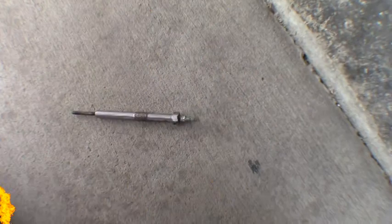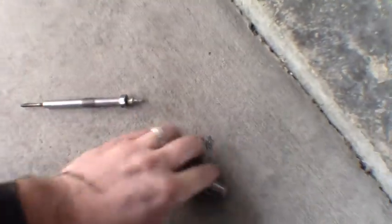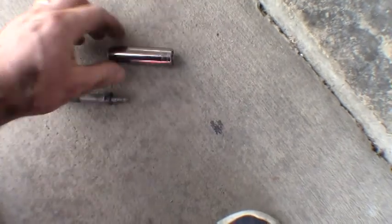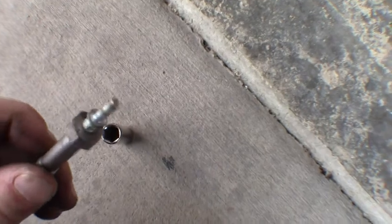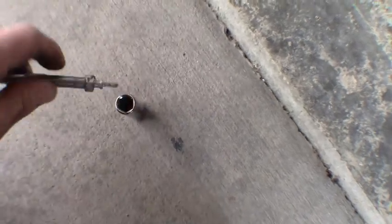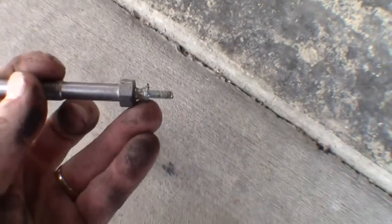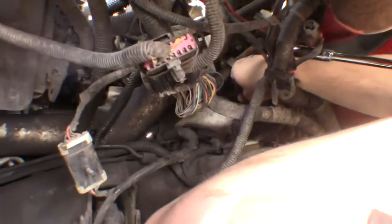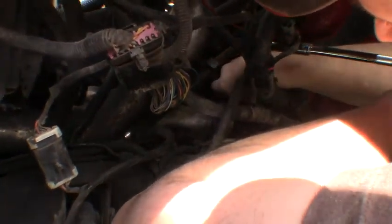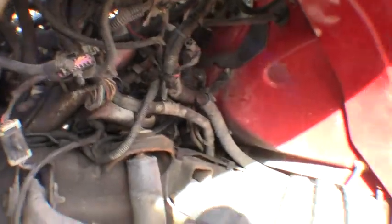Quick tip: for that little 8mm nut, use a 6-point deep socket — don't even attempt it with a 12-point. Especially if you're fighting one of these, you don't want to round it off. A shallow socket won't quite work on these either, so make sure it's a deep socket. And this is number six right here — the one we were getting the code for, the bad one.